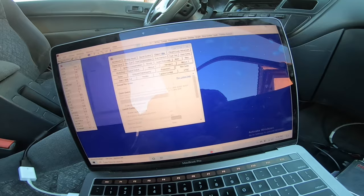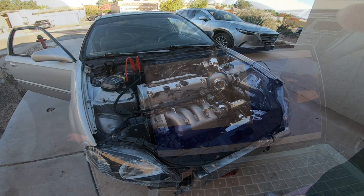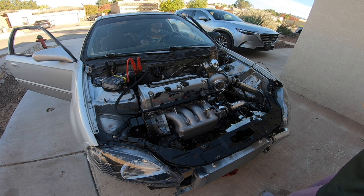I already have a log set up for this car's calibration, so I'm going to open it, adjust the injector size, and enable the O2 sensor to make sure it works. On my buddy's car it didn't work — we think it was a conversion harness issue. So we'll see. Let's see if it cranks over.